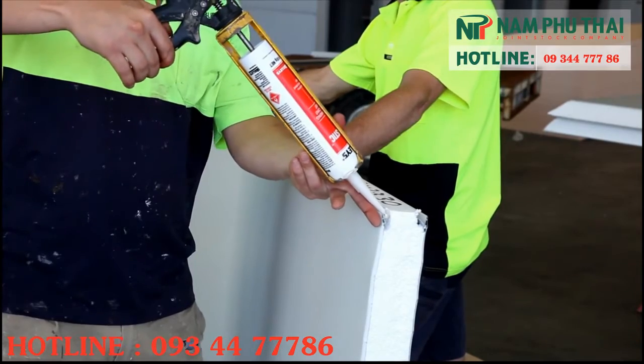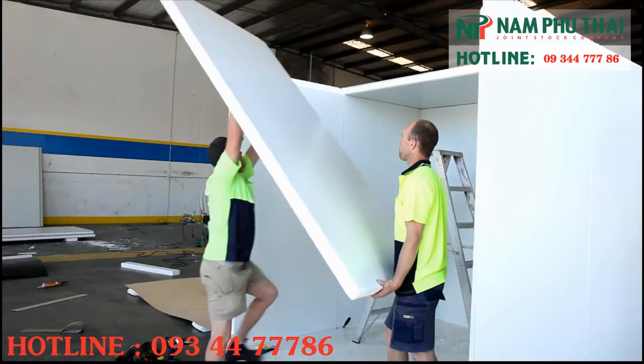Seal the other half of the roof with mastic sealant and place on top.